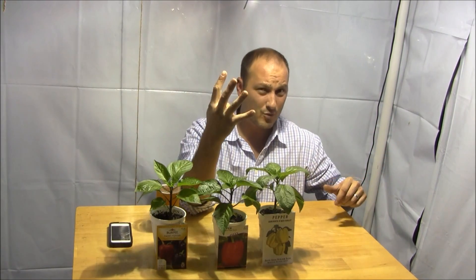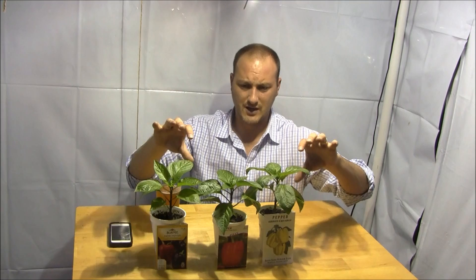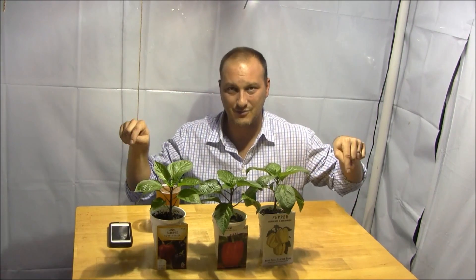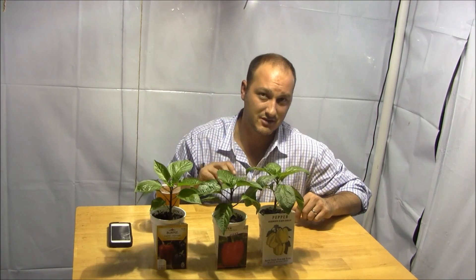I'm growing four plants but only three varieties, and we'll talk about that in a bit. I also want to cover the growing media and method I'm going to use, and most importantly the biggest question I get on my hydroponic videos: what kind of light are you using, and your electric bill must be outrageous?